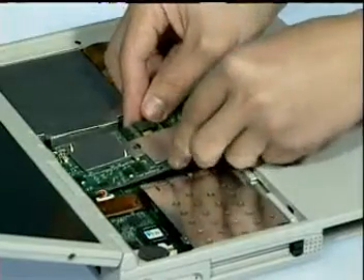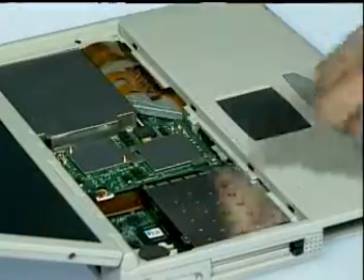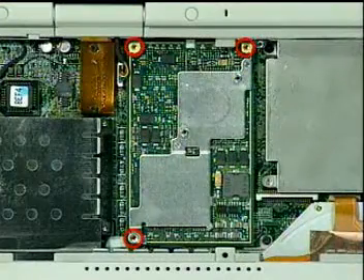Now, install the new IMM board onto the motherboard and press down to connect. Then, fasten three screws to secure it.